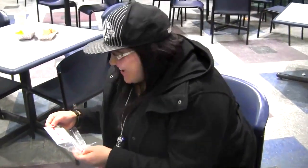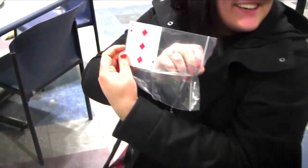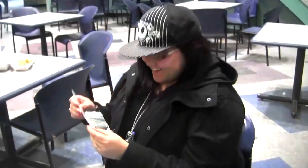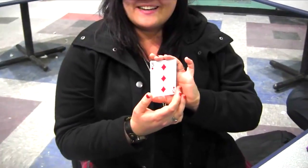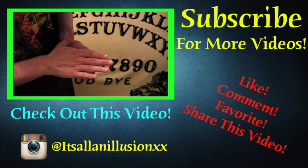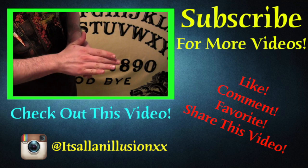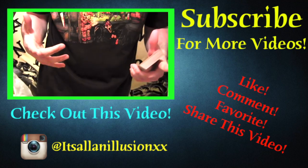No way. No way. Oh my gosh. Oh, that's so nice. That's amazing. Oh my God. That's so fucking cool. Excuse my language. Oh my God. That's amazing. Thank you. What is up, guys? Thank you.